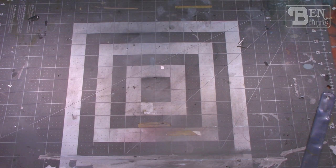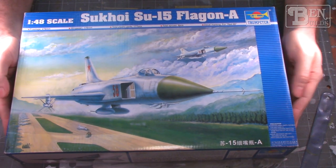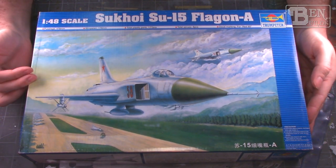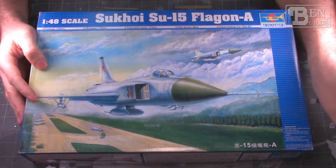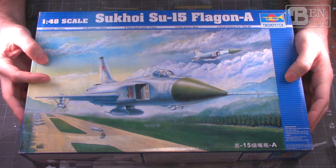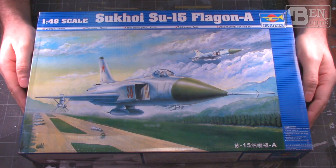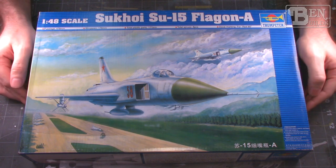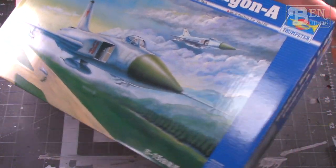We're going to jump right in with this — it's a 1/48 scale Su-15 Flagon A. It's one of those aircraft I've always wanted to build. It's made by Trumpeter, so it's going to be interesting to see how it goes together. I'm very excited to dive in. The group build runs from June 10th all the way till October 27th, so we have plenty of time to get this thing finished.